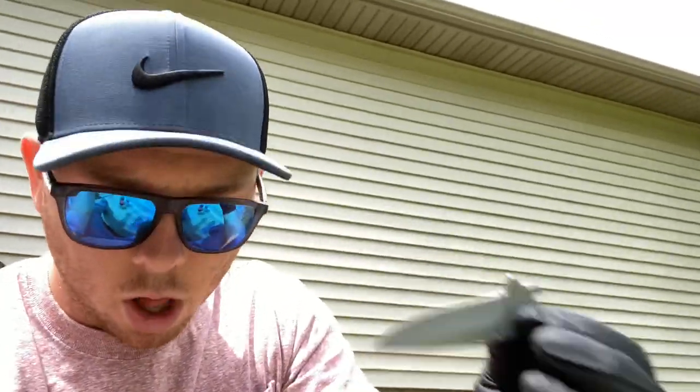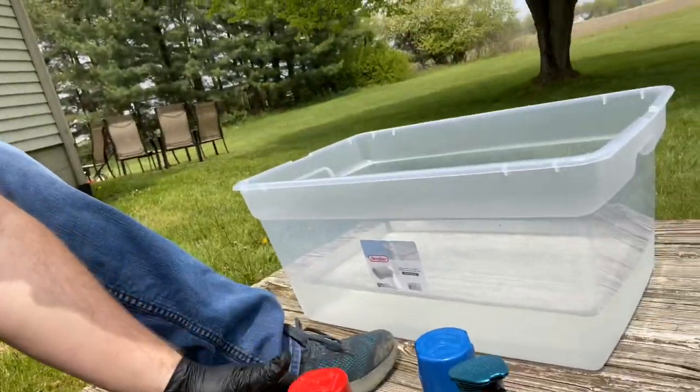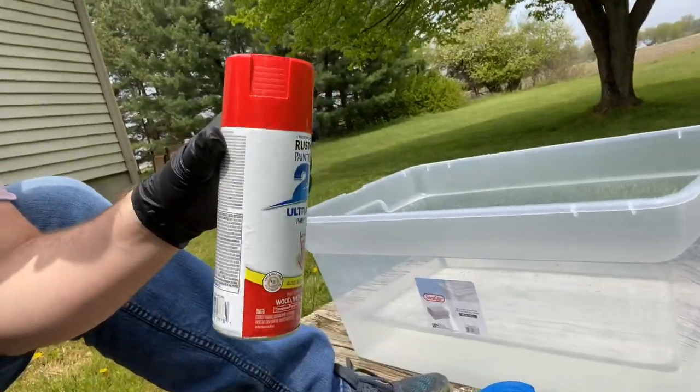I figured I would try it out on some stuff laying around the house. Here I have a knife that I've disassembled. Most of you know I play Call of Duty a lot, and on Call of Duty they have different skins you can unlock for different weapons — one of which is the melee knife — and they have really cool Damascus skins, so I'm gonna try it out with the bucket of water.